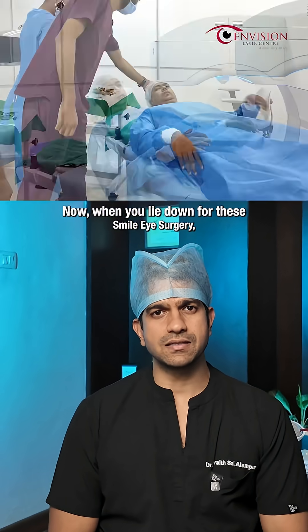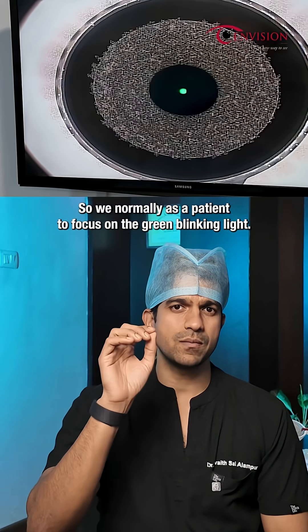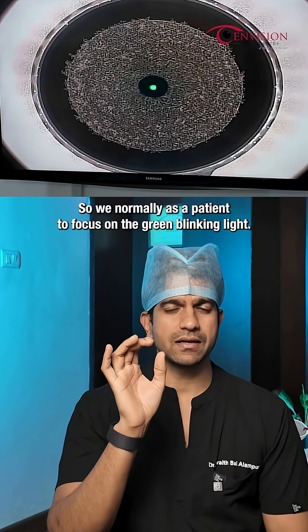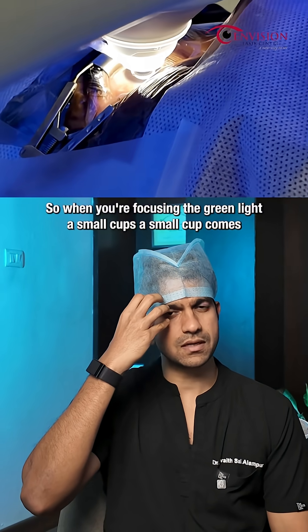When you lie down for the SMILE eye surgery, the first thing the patient notices is a green blinking light. We normally ask the patient to focus on the green blinking light. When you're focusing on the green light, a small cup comes and holds your eye.